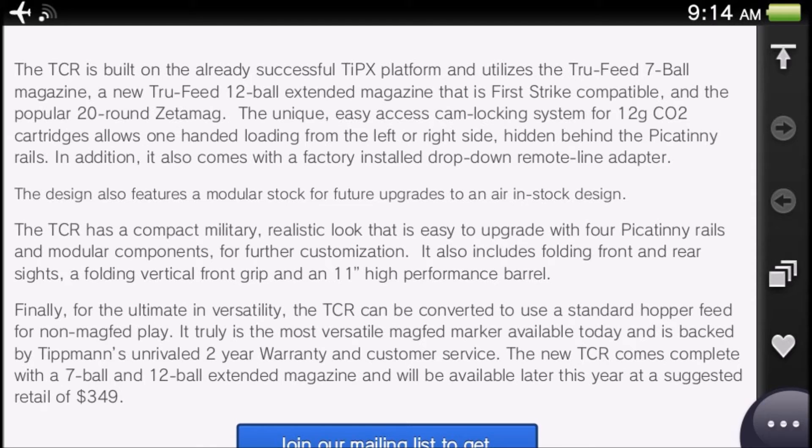The TCR is built on the already successful TipX platform, which is Tippmann's pistol. It utilizes the True Feed seven-ball magazine, the new True Feed 12-ball extended magazine which is First Strike round compatible, and the popular 20-round Zeta Mag, which is basically a 10-sided mag that you can flip back and forth — like a lot of paintball magazines.